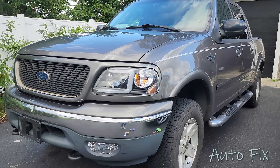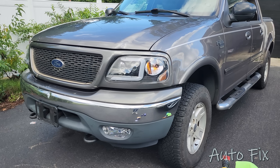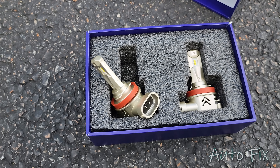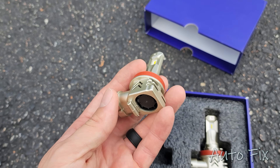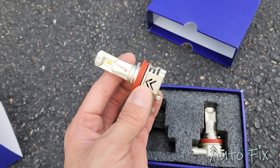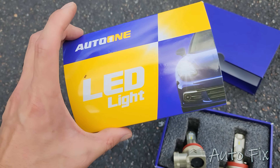Now that we've covered what is a good bulb and what is a bad bulb, when it comes to deciding which brand to buy, just do your research and make sure it's something quality with good reviews that will last. From experience, I can tell you these AutoOne bulbs are great — I'm impressed with the build quality, performance, and design. It's a very compact design even with the bigger ones. The link will be in the description.